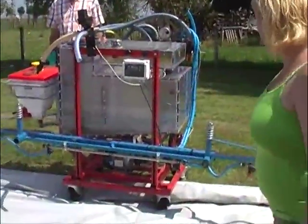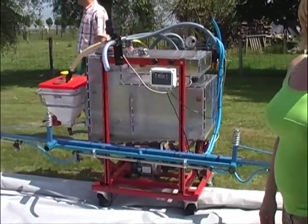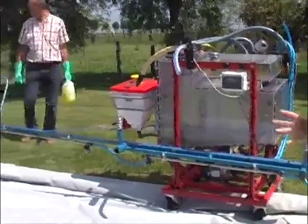We use this demonstration sprayer to show farmers how necessary it is to clean and rinse in a correct way. Therefore we use the triple rinse method. This means that the amount of clean water in our clean water tank is divided into three steps, and this clean water is added in three steps into the spraying tank. Now we will demonstrate why it's so important to use this triple rinse method.